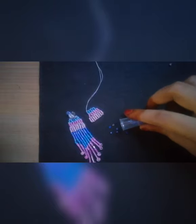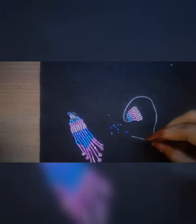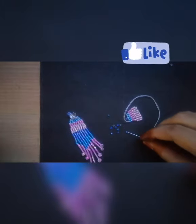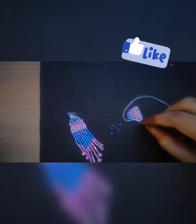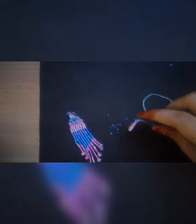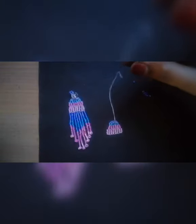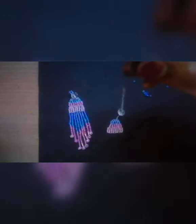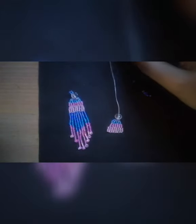Now we have this crystal stone. I will cut and prepare the material. We will add the crystal and then add the fringes.